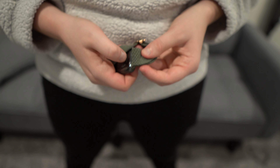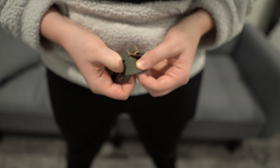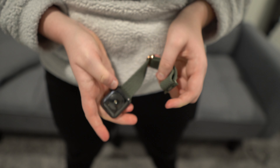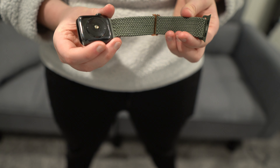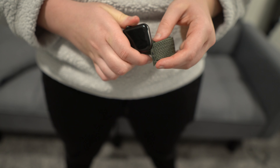It is super easy to attach or detach if you want to swap it out. You just press the little button on the back of your Apple Watch and then slide it off. Then you would do the same for the other side, and to slide it back on you just do it in the opposite direction.